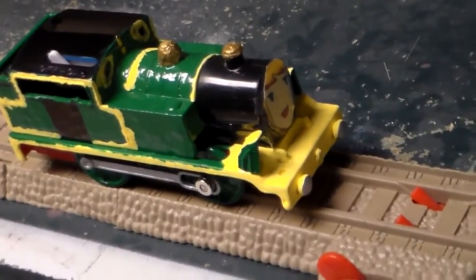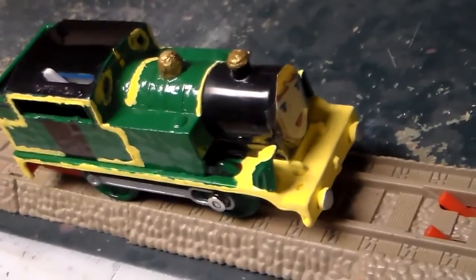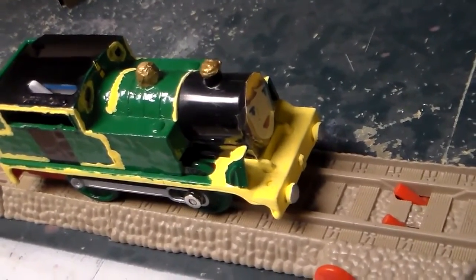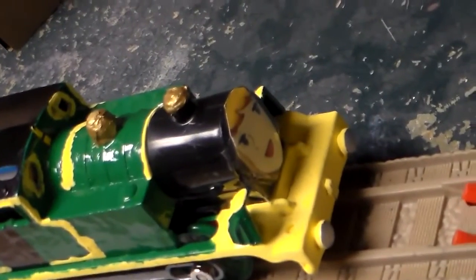Hey Andrew Smith, look — I made a homemade Greendale Rocket out of Thomas. You know, she's got the face of a woman.